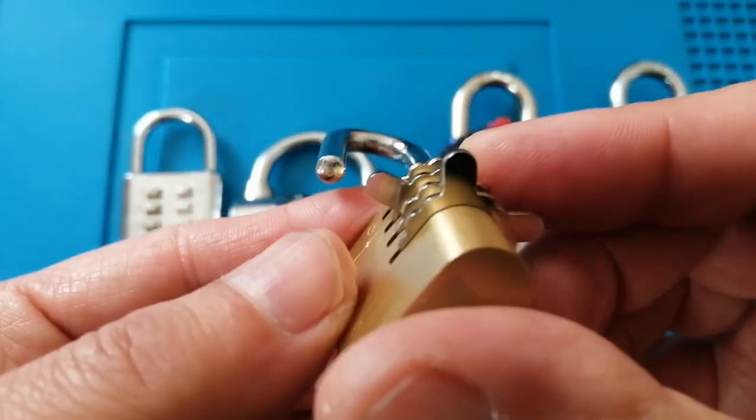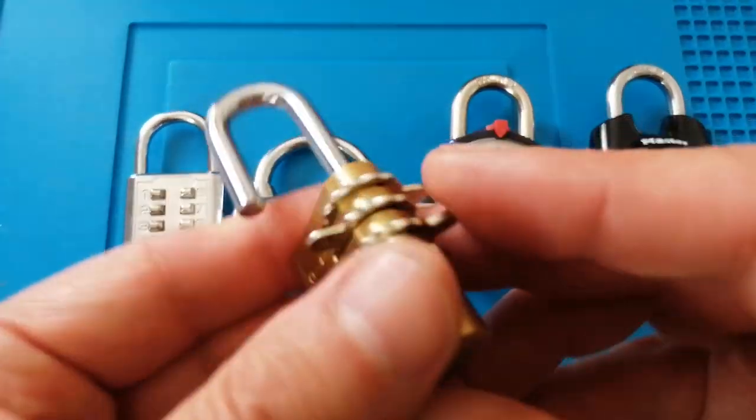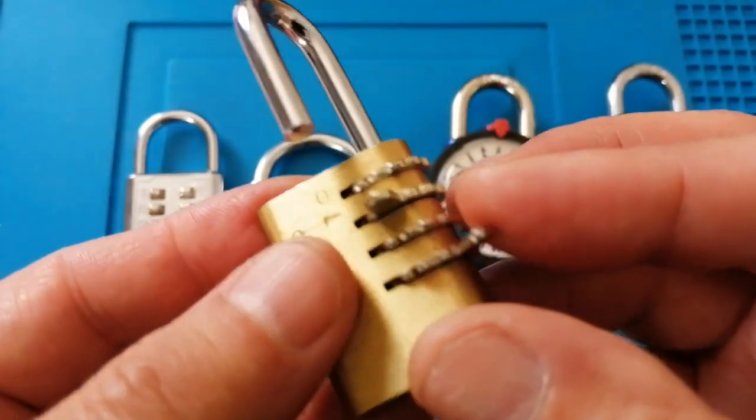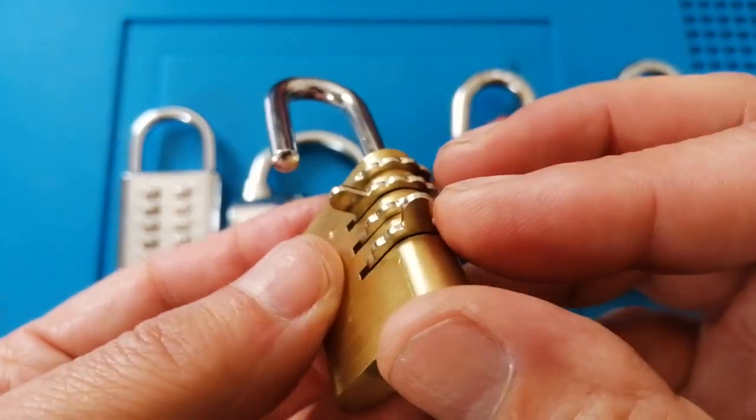So what are the pros of this? The pros are these tabs which make it easy to move the wheels. This might also be good if you've got some manual dexterity problems.